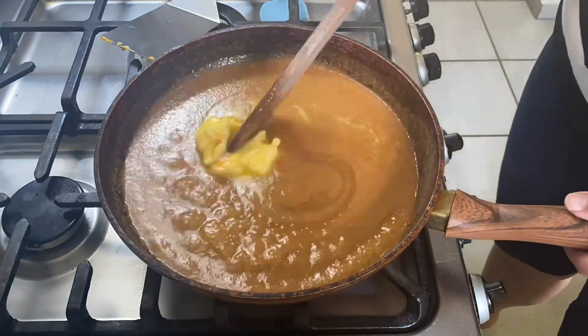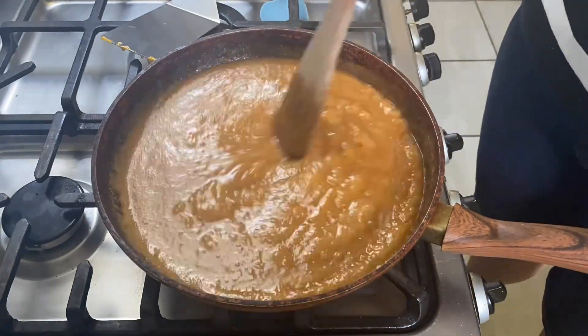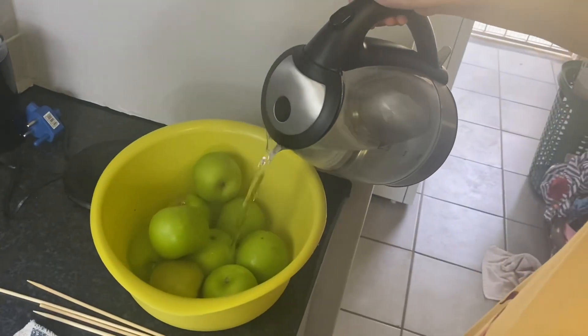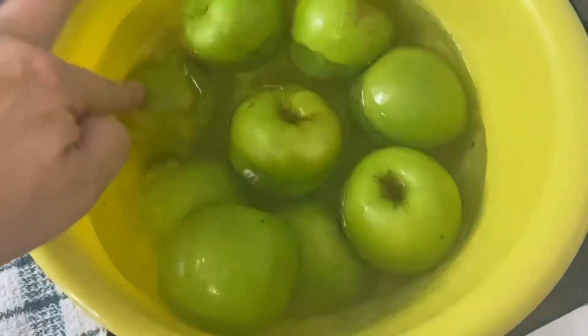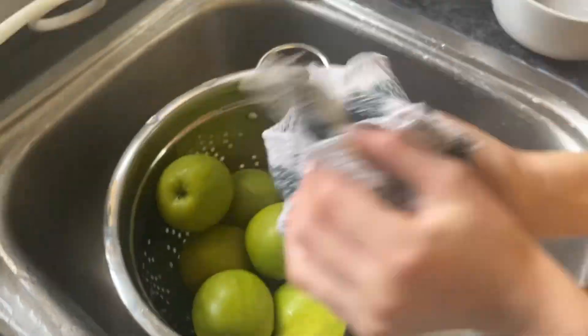Keep stirring till everything is melted together and smooth — that's it for the caramel. Turn off the heat and give it plenty of time to cool. While you're waiting, you can prepare your apples. Everything we read online said to give the apples a quick soak in boiling water to remove the waxy coating.